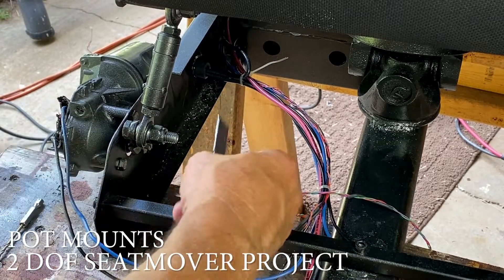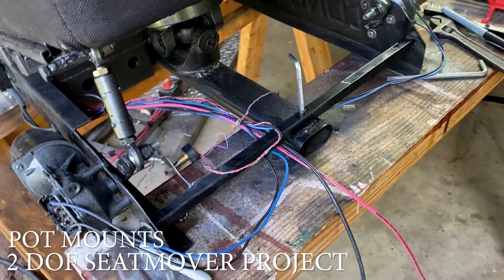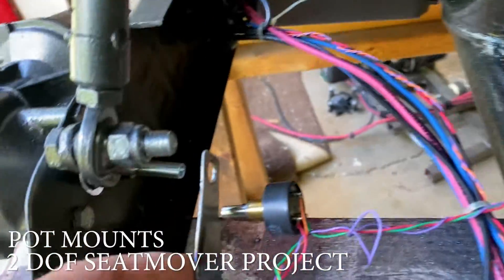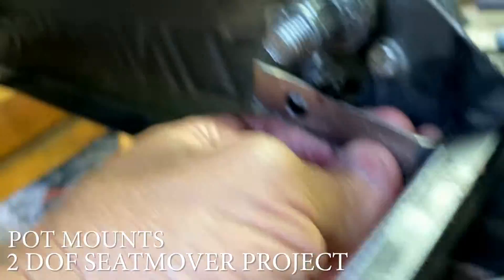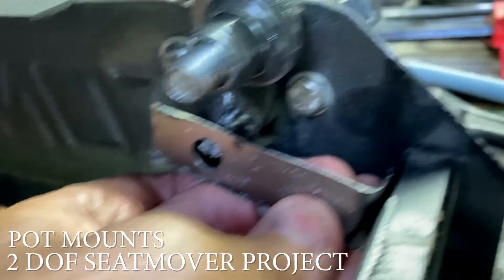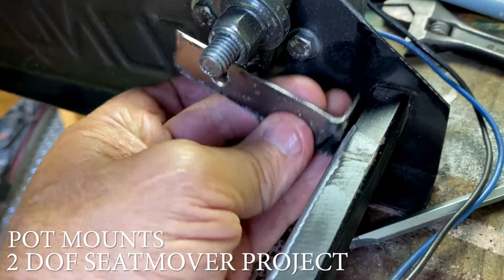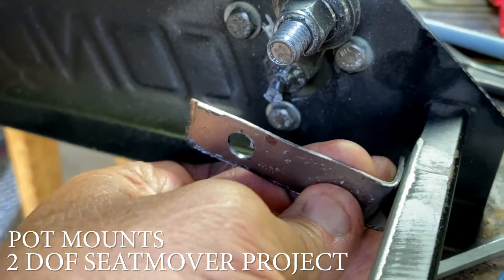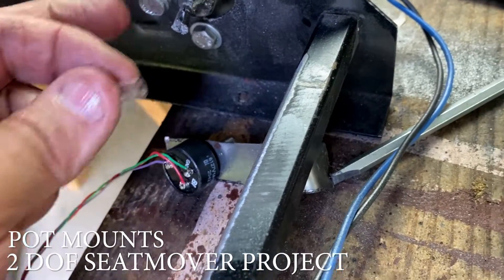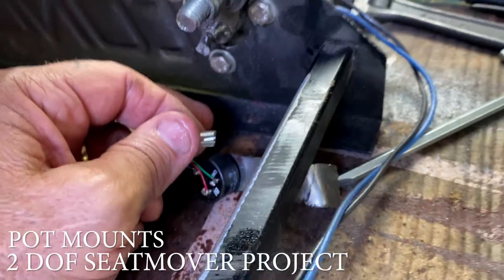To mount the potentiometers, I decided I'm just going to bend a couple little pieces right here. I'm getting ready to mount up the second potentiometer — I've got the first one here. I'll basically make a bracket that's going to fit up against this one little piece of metal, tack it on, and then connect it with a little piece of air hose between the molly and the end of the potentiometer.